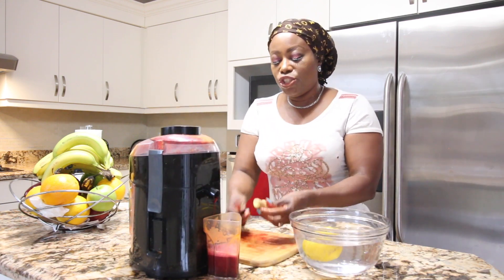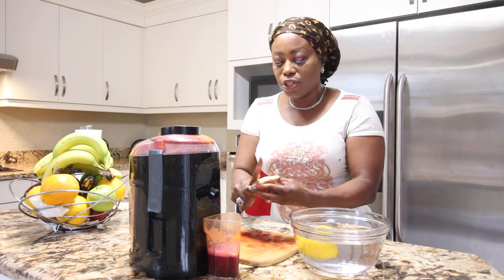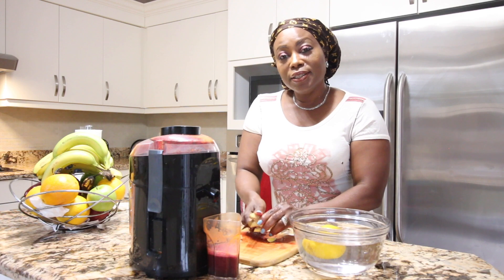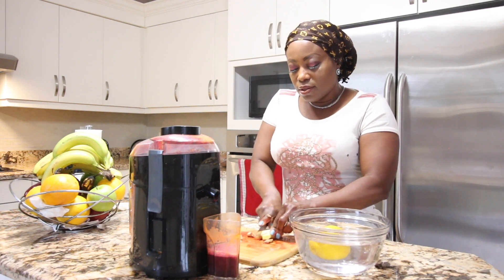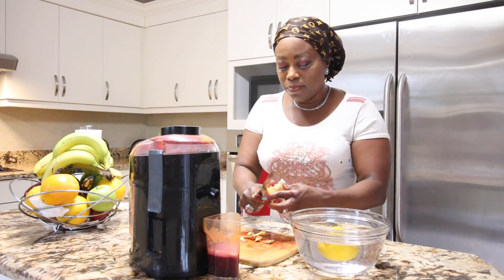There is some ginger — ginger is very optional, but I love to add ginger in most of my juices to facilitate fat burning, and it also gives any juice or soup a very distinct flavor, and that's what I love about it.